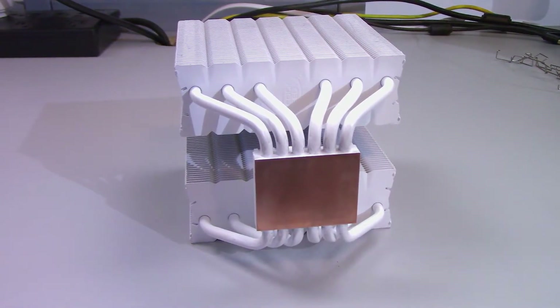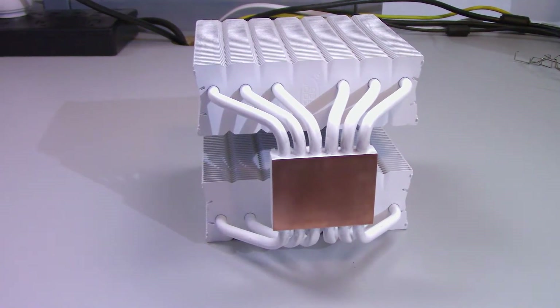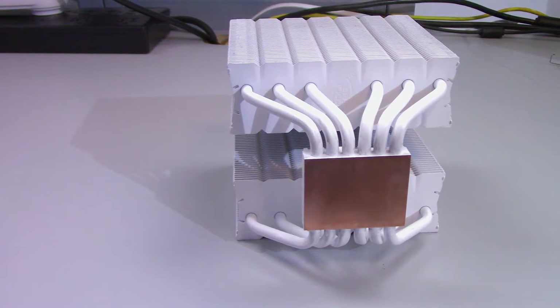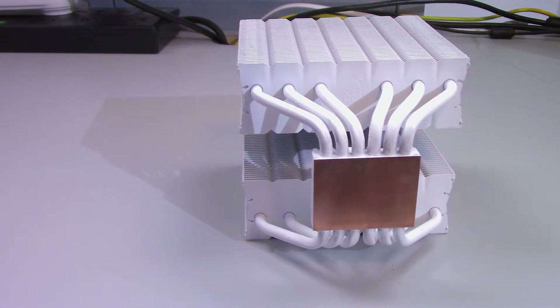With my limited understanding of lapping, it really comes down to the cooler — apparently it's really not worth doing if your cooler has direct contact heat pipes, like the Hyper 212 or similar designs. Now this was really simple to do, but was 2°C really worth three or so hours of my time? I'm not really sure. Probably? Maybe?